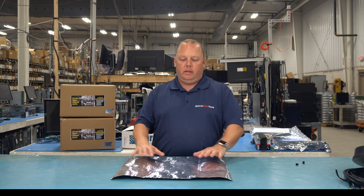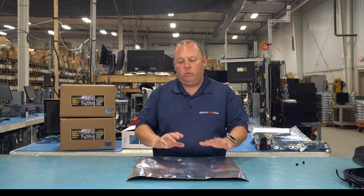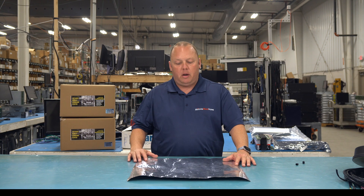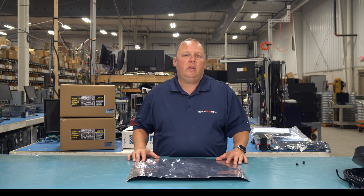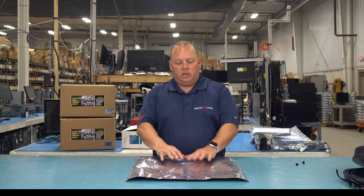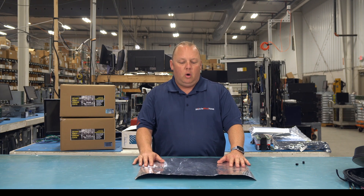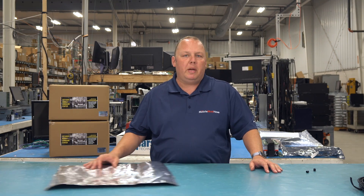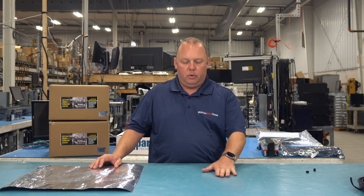Let's talk about installation best practices for this product. We've got one installed on a trailer that's been in use for six-plus months with no issues using this methodology. It's really all about prep — you want to make sure you prep that roof and get it super clean so you have an optimal installation and no water gets underneath and compromises the adhesive holding down the ground plane. Clean the roof with mineral spirits and finish with a little rubbing alcohol.